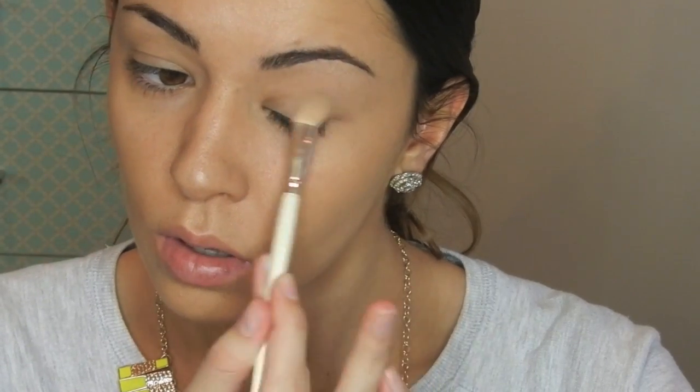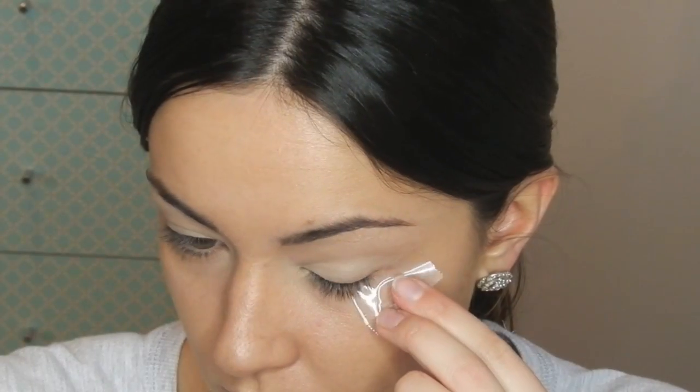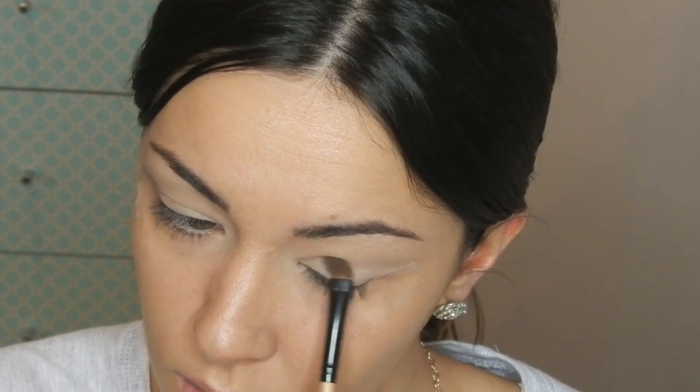After my foundation, I'm going to use my Too Faced Shadow Insurance Eye Primer and I'm going to put that over my eyelids, and then my Rimmel Stay Matte Powder in Transparent 001 to set the eyes before I put my eyeshadow on. For shadow, I'm going to use my Urban Decay Naked 2 palette. I'm going to put tape on and then put Booty Call all over my mobile lid just to add that nice bright white colour.